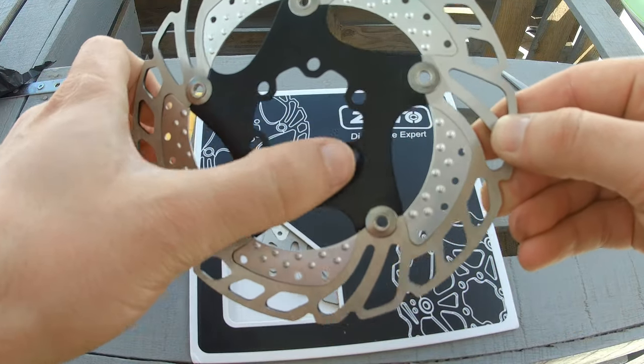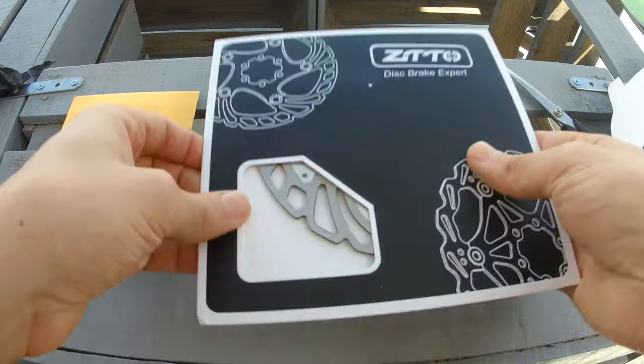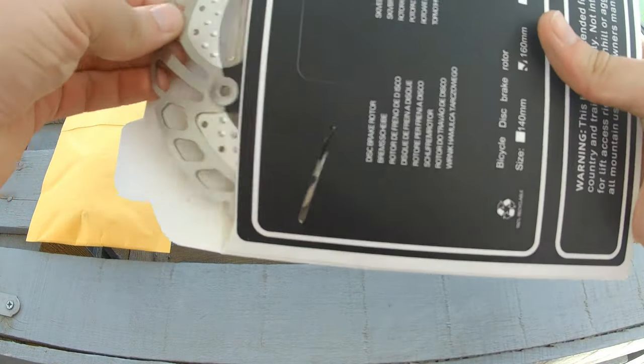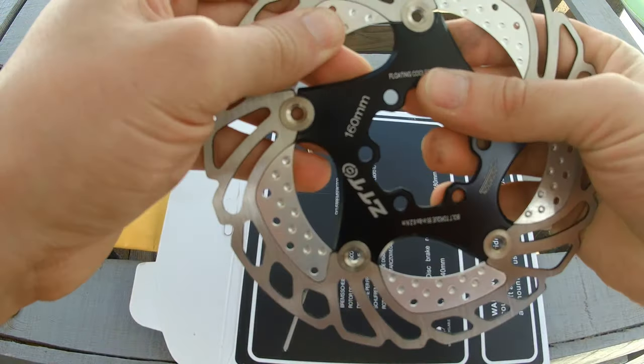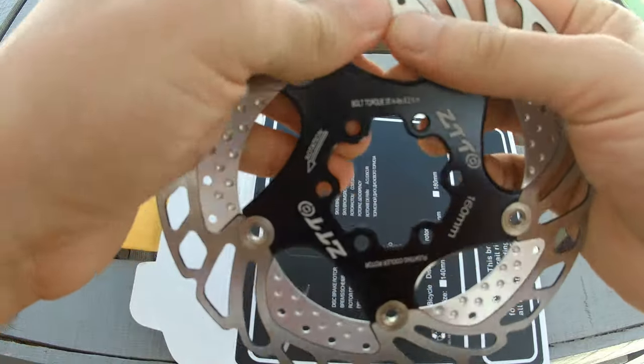There are six bolt mount — I think it will be a problem for me, I forgot to confirm what my wheels use. Anyway, there are adapters. They seem to be well built and resistant; we will see how they behave after a few kilometers.